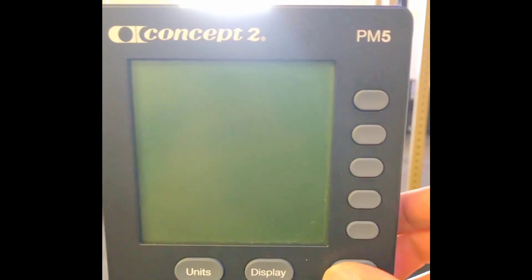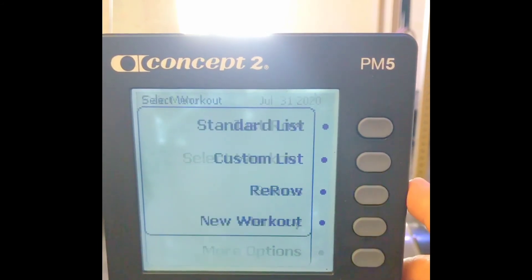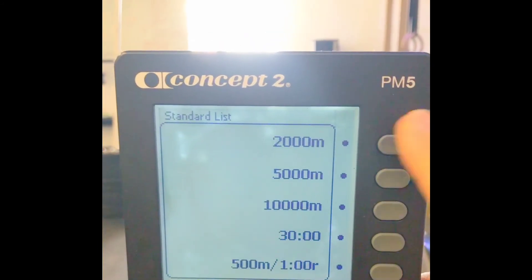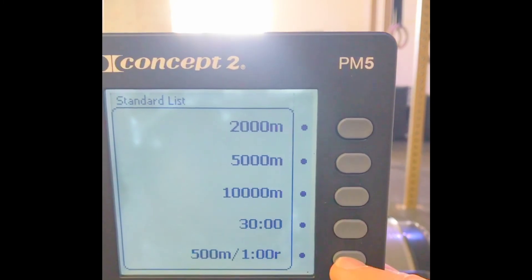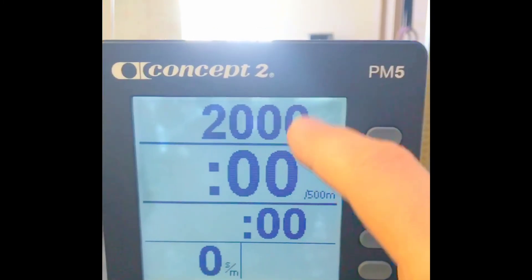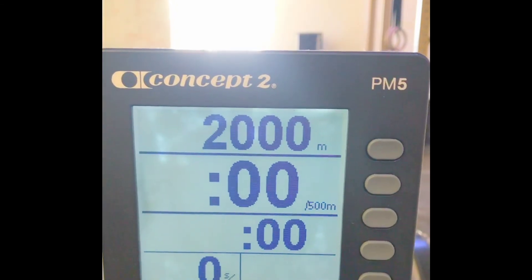In order to get to that 2K row test, hit the menu button to turn it on and go to Select Workout. From there, you've got a standard list — it's the top one. You can do a 5K, a 10,000 meter, 30 minutes, or 500 meters with a one-minute rest. We're going to do a 2K row, and it's going to count down from 2,000 right there at the top of the monitor. We'll crank through from there. Good luck, guys.